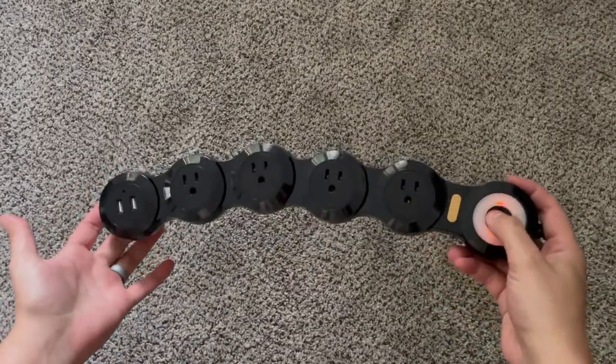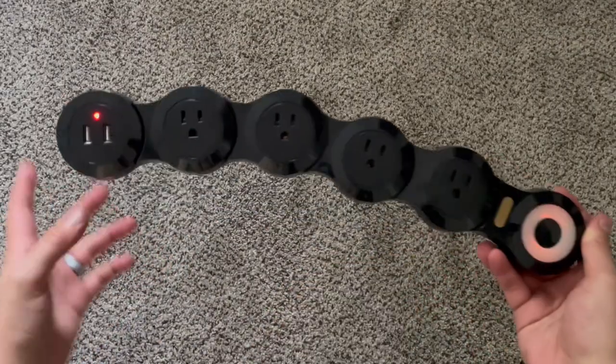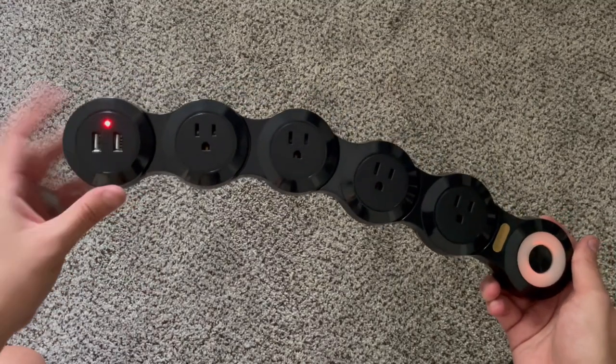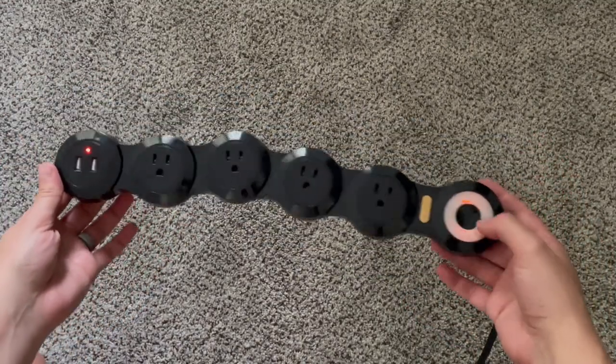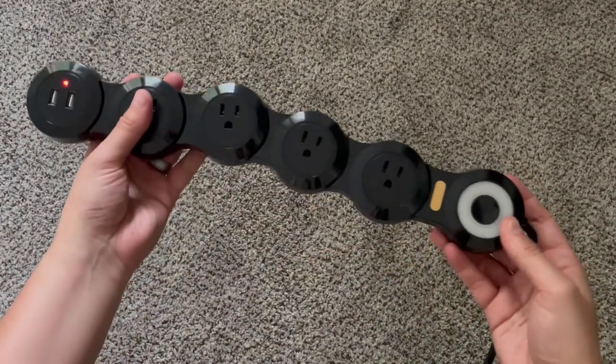Here's what it looks like when it's plugged in. Once you turn it on, the light does illuminate, and there's a red light by the USB ports which is nice just to know that it's on and active. You can press the button again to toggle it off.